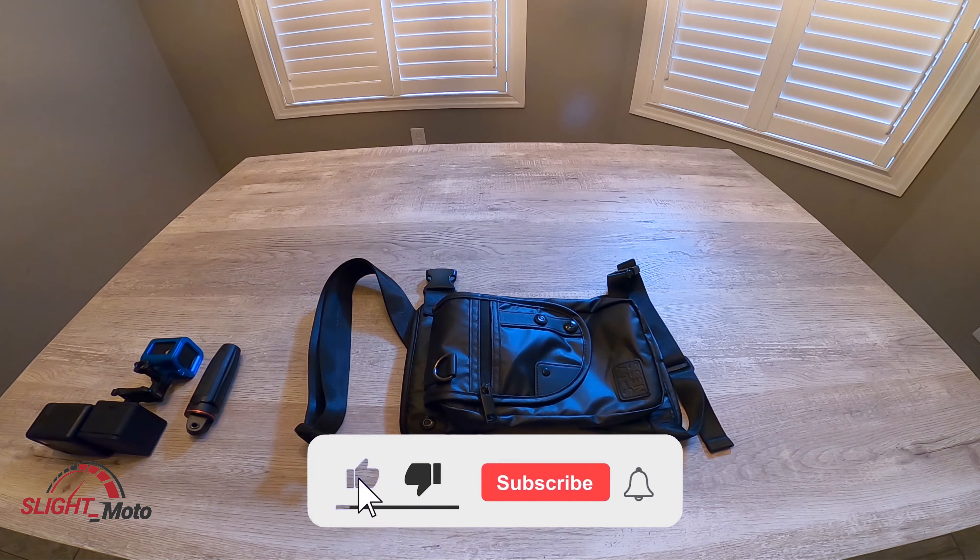If you do like this channel, if you like this content, give me a thumbs up, like and subscribe. And until next time, guys.